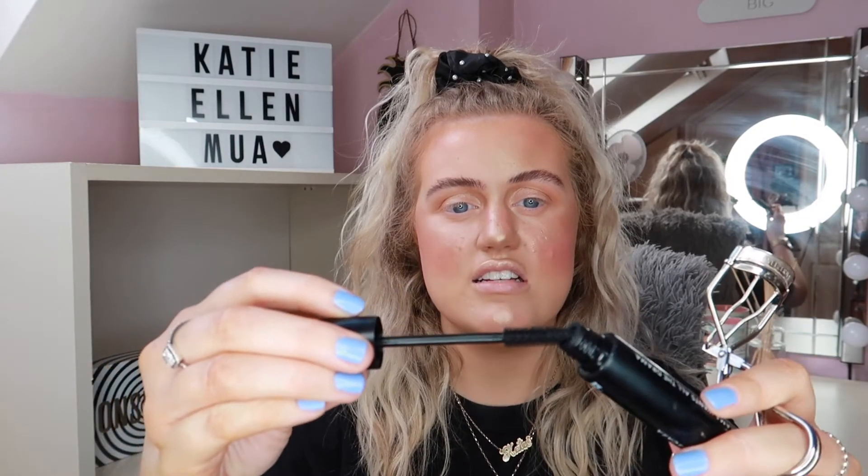For mascara I'm using the Tweezerman lash curler and the Be Perfect Bad Llama Mascara — I love this mascara. I'll show you what it looks like: it's quite a thick wand that goes skinny at the top, it's bendy and flexible with more of a rubber wand. I'm going to pop some of that on off-camera.